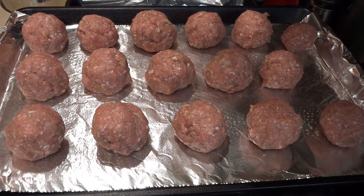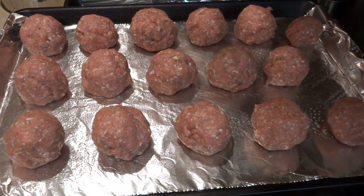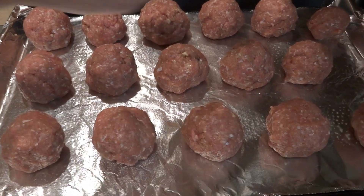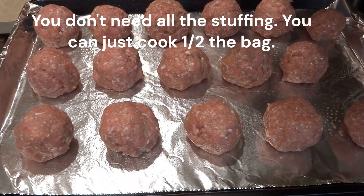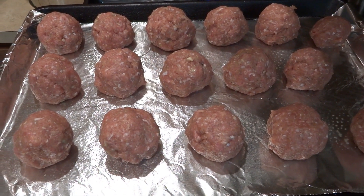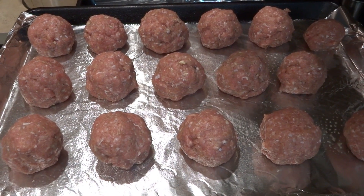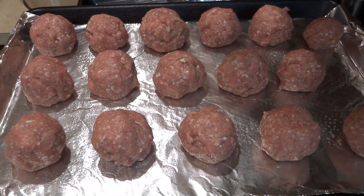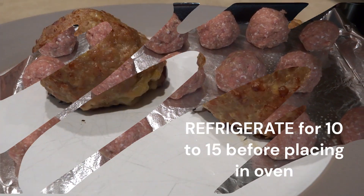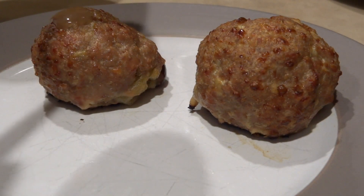I finished assembling my ground turkey stuffed meatballs — it yielded about 15, plus a small extra one, so about 16 meatballs going into the oven at 425 degrees. Then I'll make my mashed potatoes and gravy and show you when it's done. Thank you so much for watching What's On My Plate.